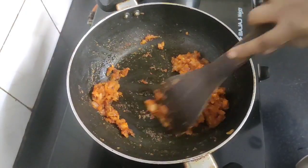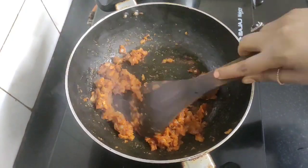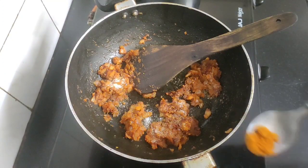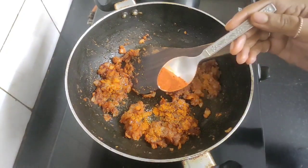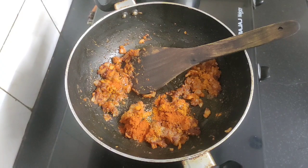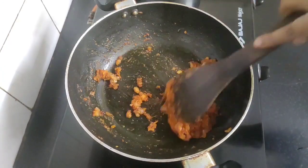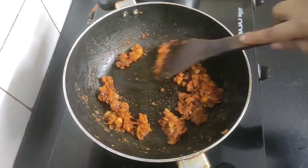Keep the flame on medium. Now time to add some spices: half teaspoon of salt, one fourth teaspoon of turmeric powder, half teaspoon of red chili powder, and half teaspoon of roasted cumin or jeera powder. On medium flame, sauté all the spices well with the onion ginger garlic paste.